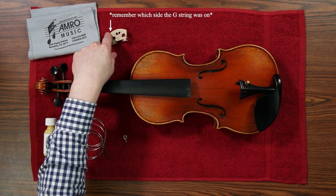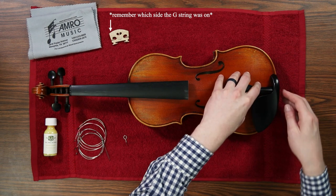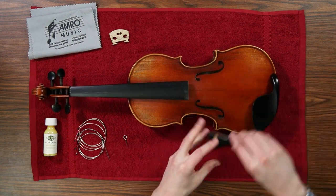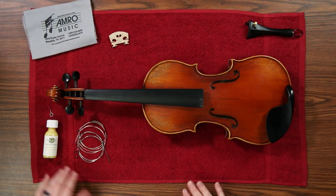Set the bridge aside and then take off the tailpiece. To remove the tailpiece, just pull the loop on the end of the tailpiece over the button at the bottom of your instrument and set that aside as well.